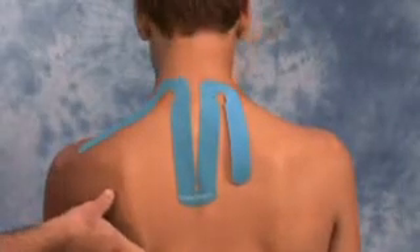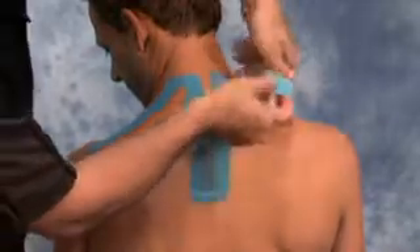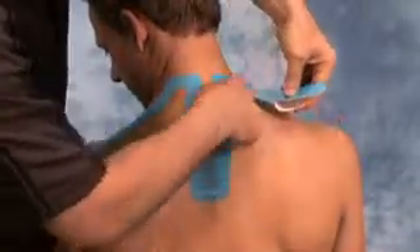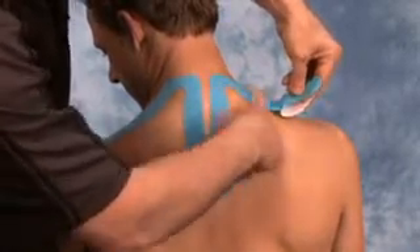Then turn the patient's head to the opposite direction as you gently peel back the remaining backing and gently lay the tape down along the trapezius on the opposite side.